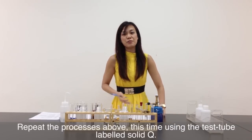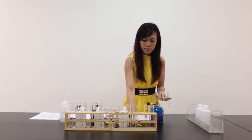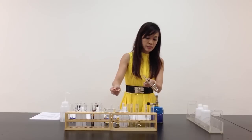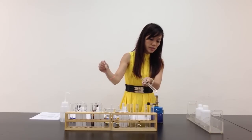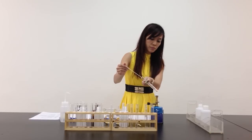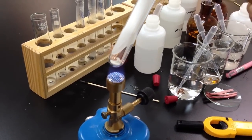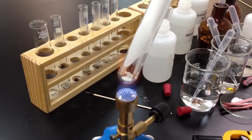I'm supposed to repeat this for solid Q. Let me remove the rubber stopper and prepare my splint. I light the splint first. As I heat Q gently and then strongly, I notice that white fumes are evolving. I place the glowing splint at the neck of the test tube. I can see from here that solid Q melts, but it gives up a gas — so it's going through sublimation.